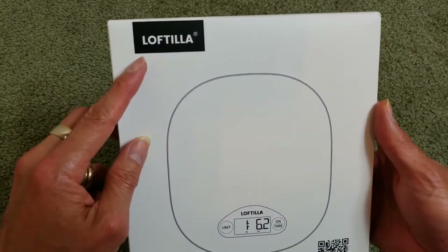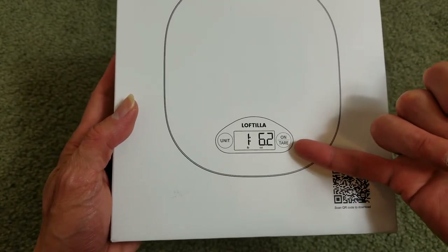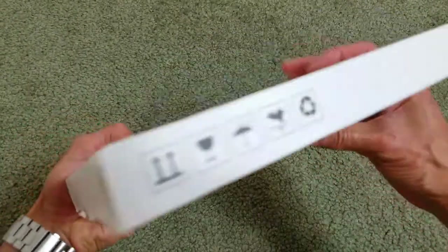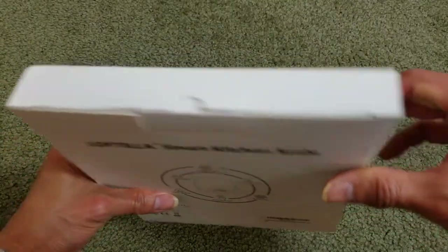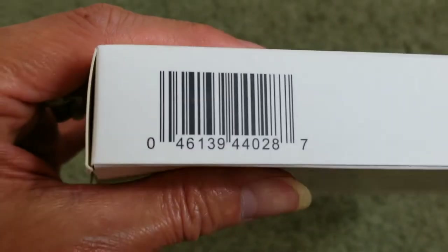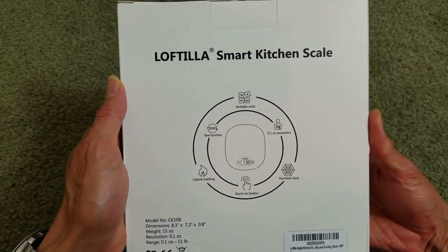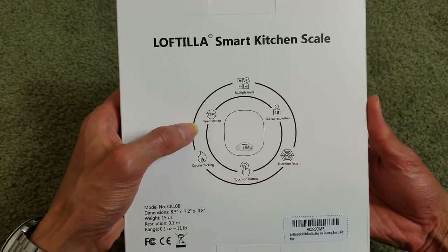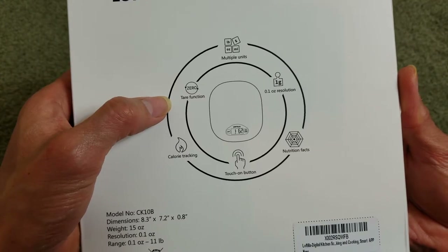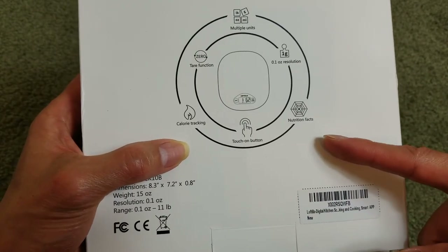Here is the brain right here. This is your on/off or tare/reset button right there, and the unit button. There is your QR code right there and here's the UPC code. On the box it says: smart kitchen scale, multiple units, tare function which resets to zero, 0.1 ounce resolution, calorie tracking, touch-on button, and nutrient fat tracking.